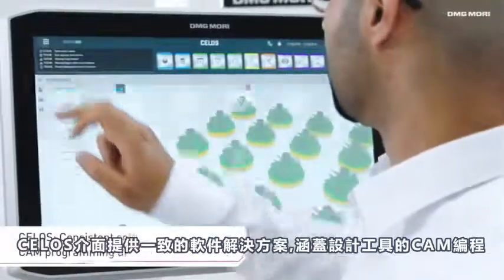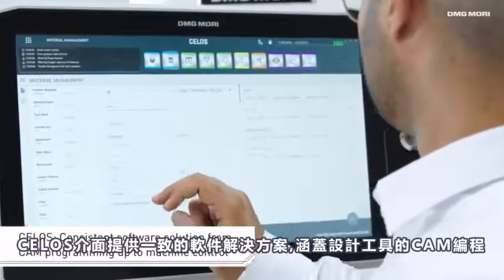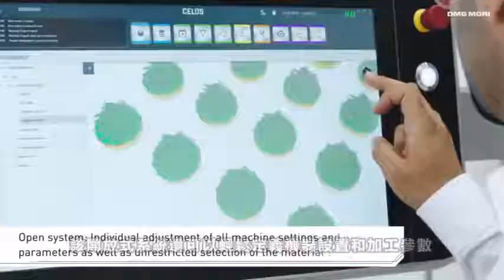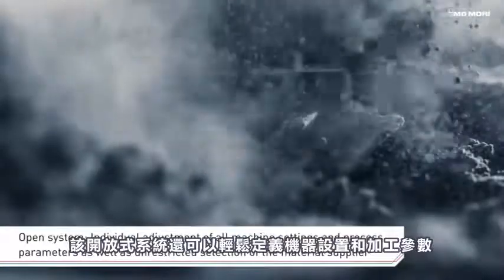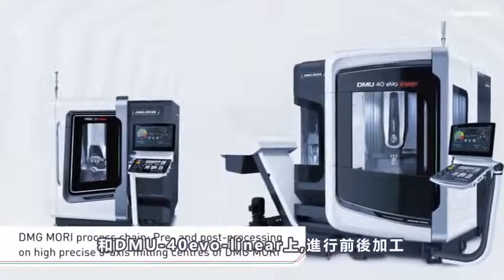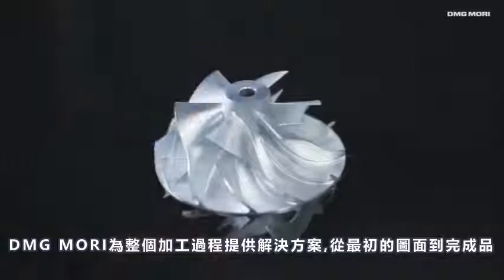The app-based user interface CELOS offers a consistent software solution covering everything from CAM programming with the R-Designer tool through to machine control tasks. This open system makes it easy to customize all machine settings and process parameters. With seamless data transfer allowing pre and post processing on the HSC 20 linear and the DMU 40 EVO linear, DMG MORI provides solutions for the entire process chain from the initial drawing to the finished part.